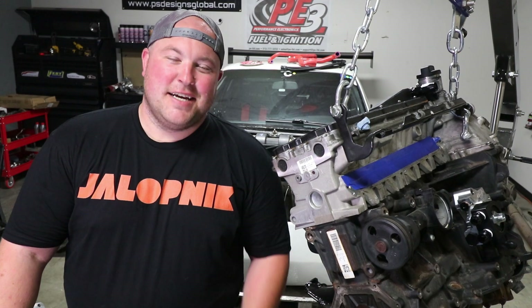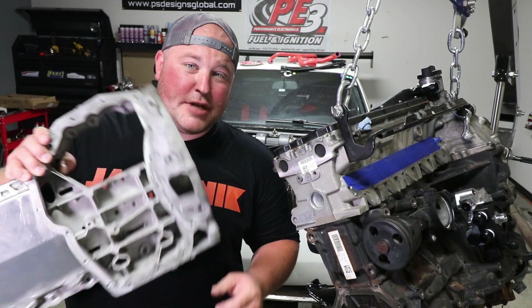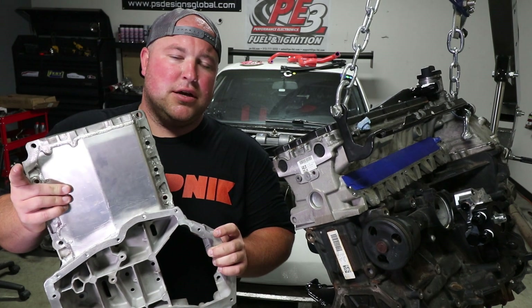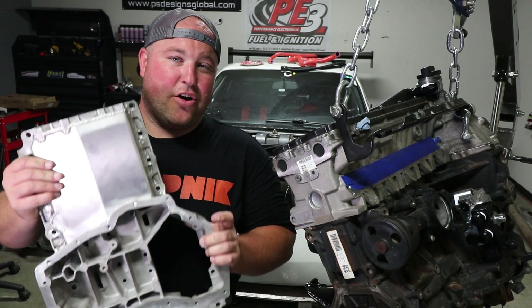Welcome back. Today we are diving back into the 07k swap on my 944 race car. We got the prototype oil pan finished, which means we get to throw the clutch, flywheel, bell housing, and all that fun stuff on, and we get to mount this thing in the car for the final time.